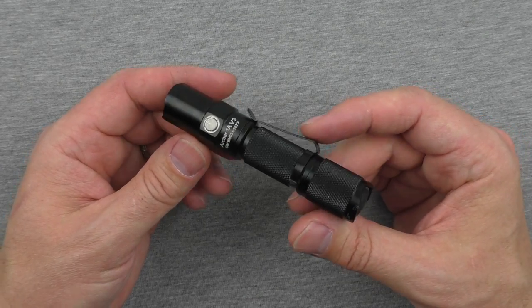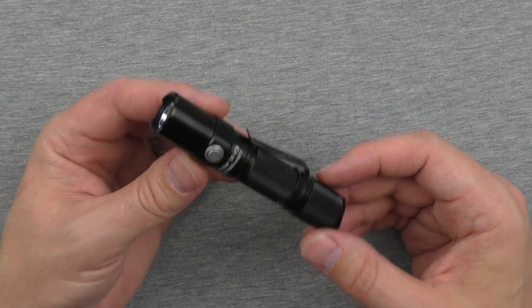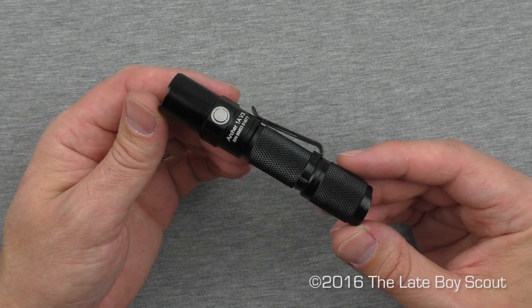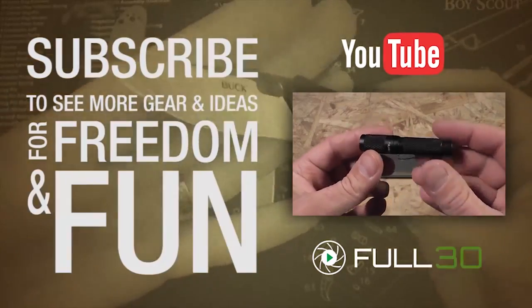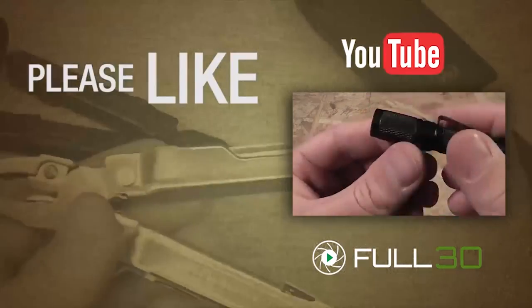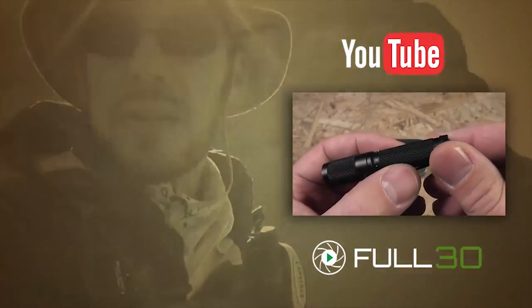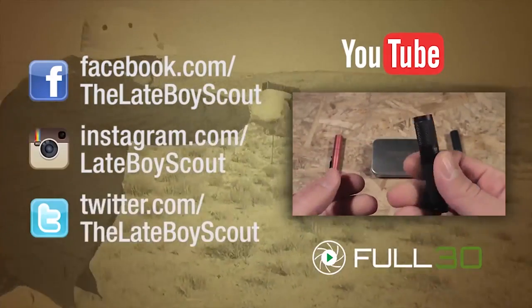I promised I'd get you out of here in a short amount of time, and I think I have. Thanks to ThruNite for sending me this one for testing and review, and thanks to all of you for watching. I'm the Lake Boy Scout — we'll see you later. This is an absolutely fantastic flashlight. I've loved it. Look how tiny that is — really, really small. Some nice knurling there on the head, the bezel, and over what I guess you'd call the handle, but the whole thing is so small it's all a handle.